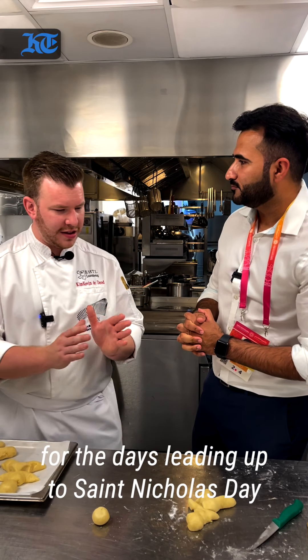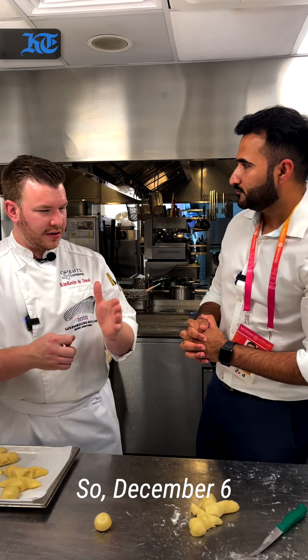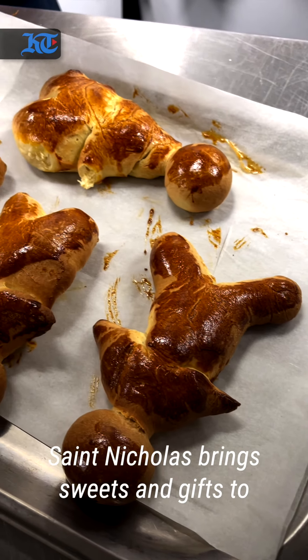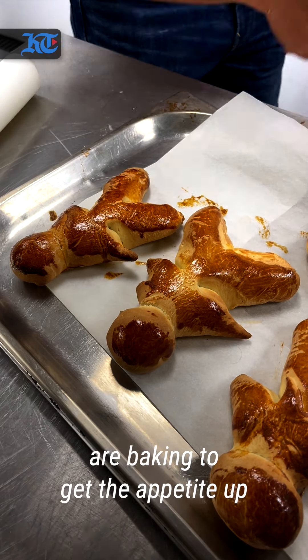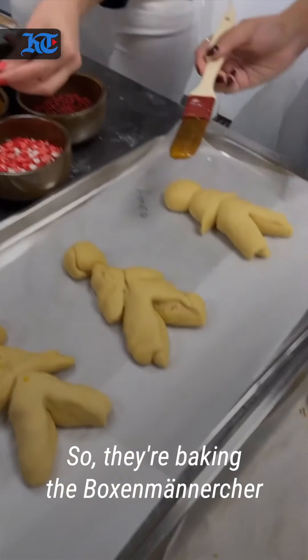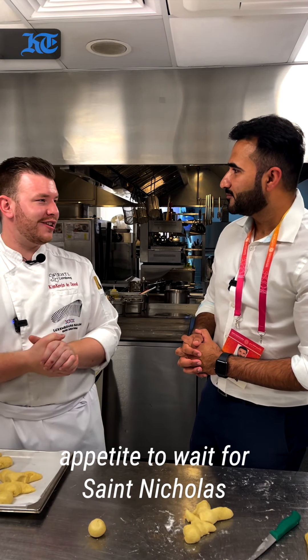It's specifically for the days leading up to St. Nicholas Day, so December 6th — it's typically eaten in the days before that, and really just in that period of time. The story goes that for St. Nicholas Day, St. Nicholas brings sweets and gifts to children, and in the days before, his angels are baking to get the appetite up already — baking the Boxermensche to give to the kids, to give them the appetite to wait for St. Nicholas.